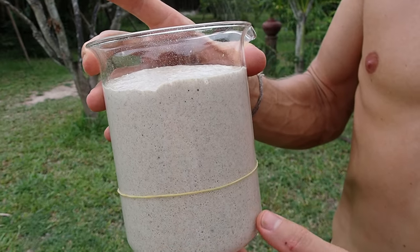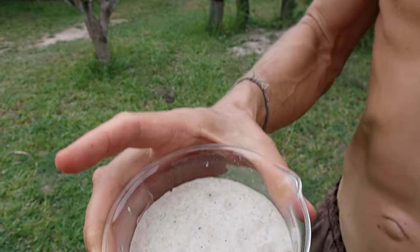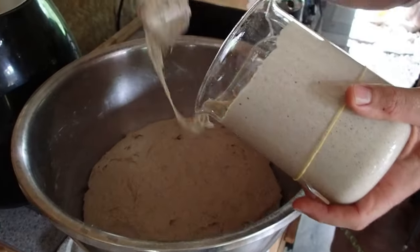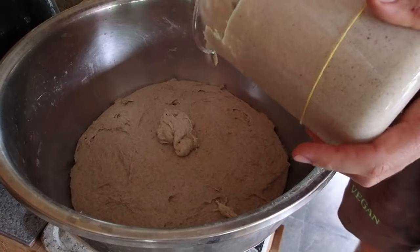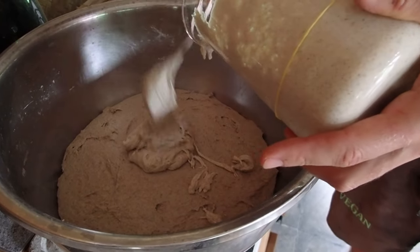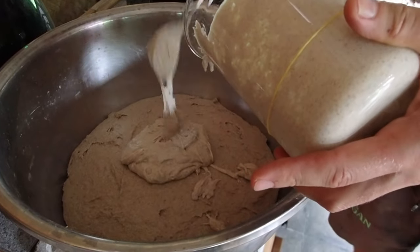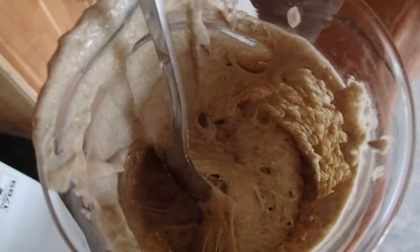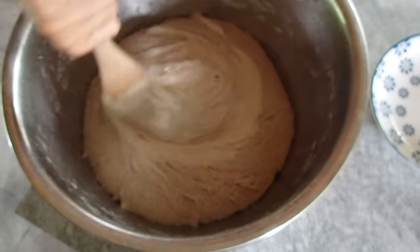Now the sourdough has risen to more than double size and we can use it. Add 300 grams to the flour-water mix that has already been autolysed. When you finish with the 300 grams, save the rest in the fridge for next time. Mix it well together for a couple of minutes.